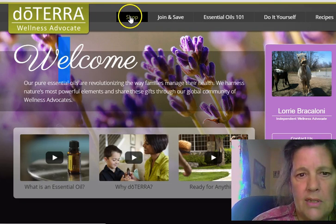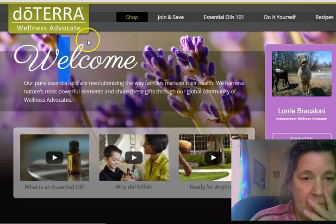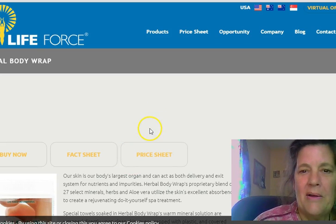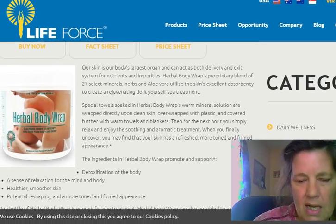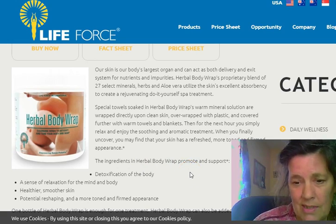You need oregano oil. You can get it from various sources — just be aware that some products may be adulterated with other chemicals, and you have an infection to deal with, so the quality matters. I was using Young Living at the time.